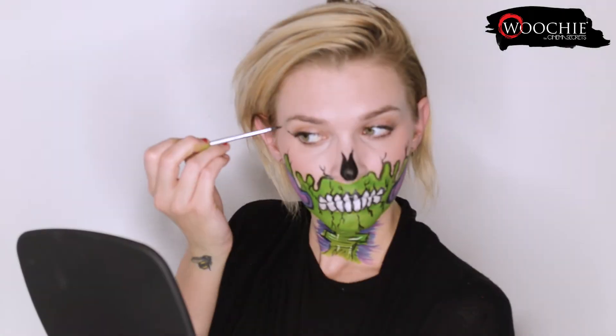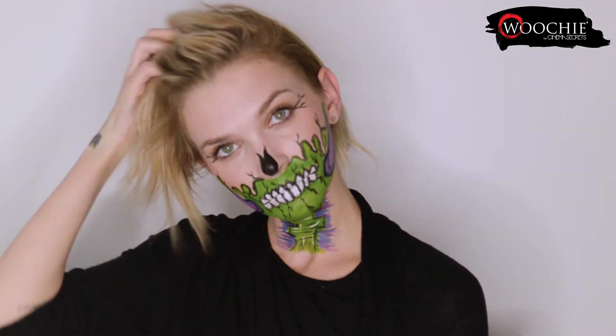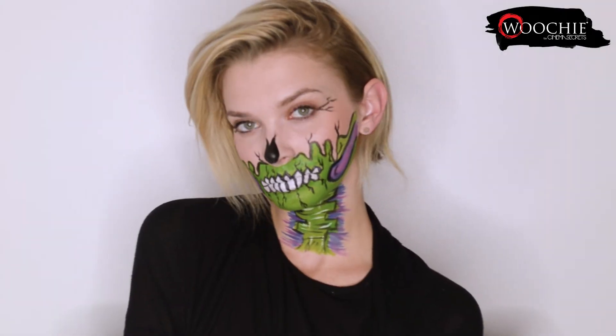And lastly, I'm just adding some fun little cracks to the outside of my eyes to finish off the look. And there it is! The Meltdown makeup. I hope you all enjoyed it. Thank you for watching!